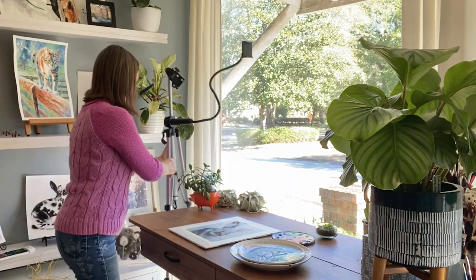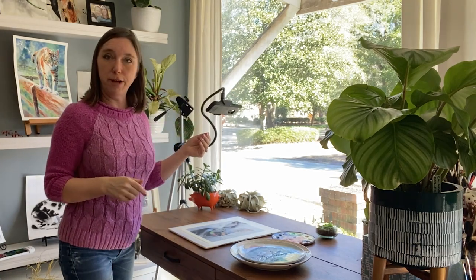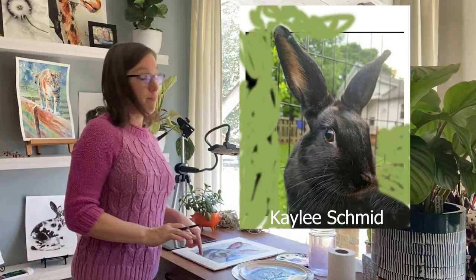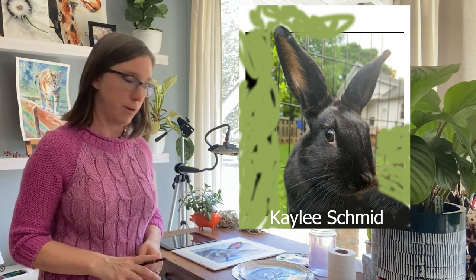Let me set up my camera so y'all can kind of see what I'm going to do. I do film everything on my smartphone — isn't that crazy? First thing I'm going to do is put on my glasses. This picture was by Kaylee Schmidt, so thank you Kaylee, on Rabbit Lovers Facebook group. I'm always trolling those Facebook groups for beautiful reference photos.